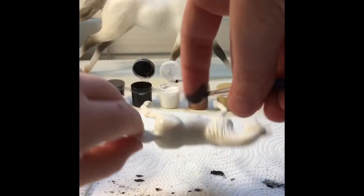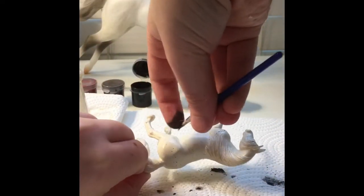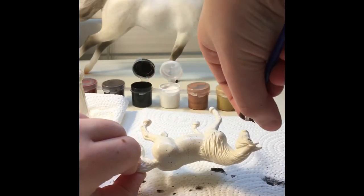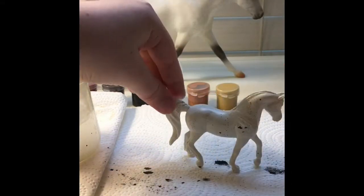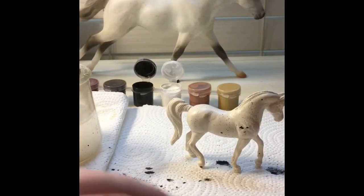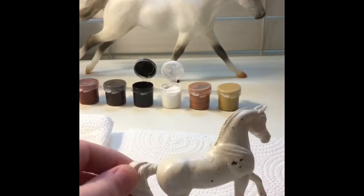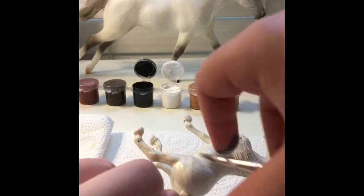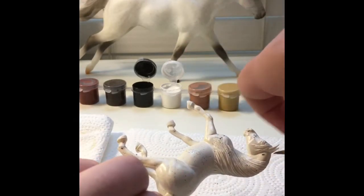I just kept flicking and did a little more paint onto it so it would have more spots and look more realistic. In my opinion I really like how it looked, and I find this model really cute with the spots.